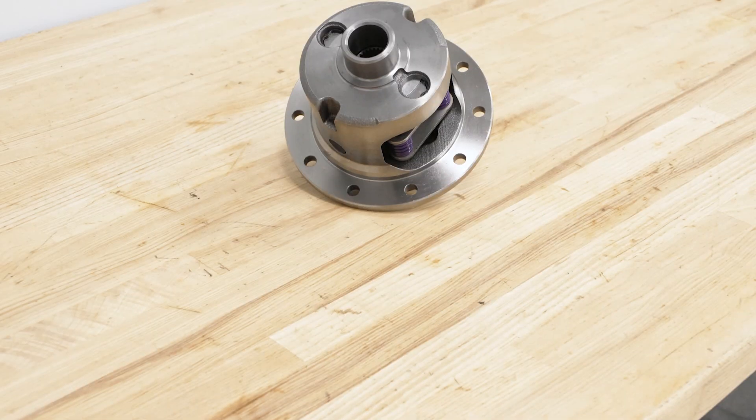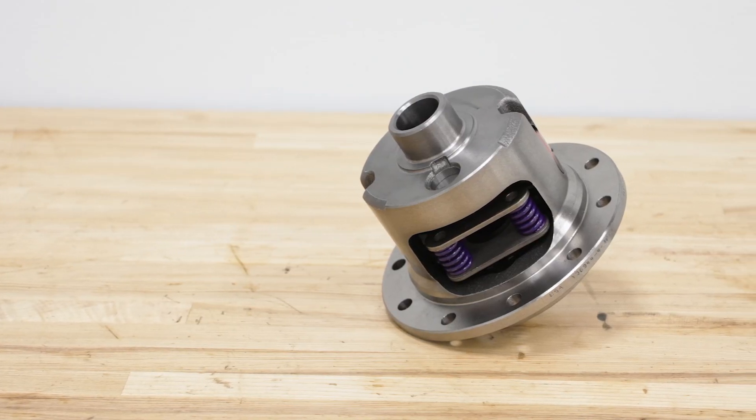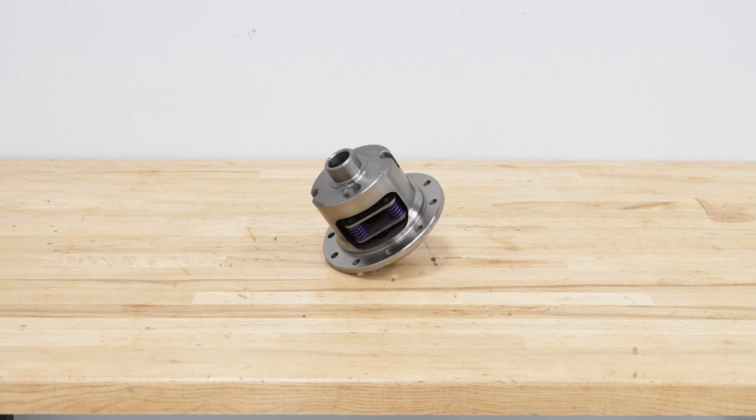This will feature four springs and durable clutches on either side to bring back and drastically improve your Jeep's performance. It will also be fully rebuildable, so you're not going to have to upgrade your carrier again. This is going to increase your traction, make sure that your tires aren't slipping, and overall increase your performance whenever you're taking your CJ or your TJ off-road.